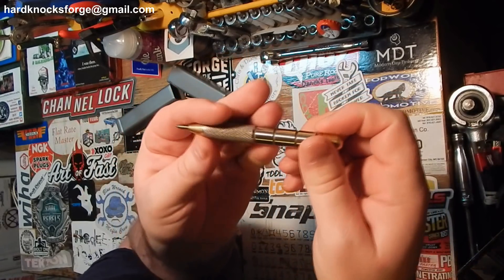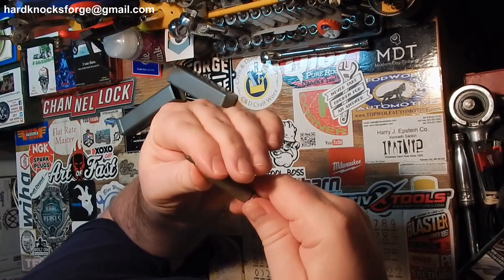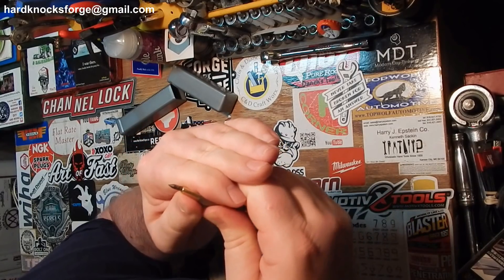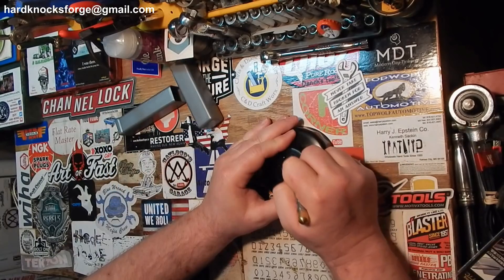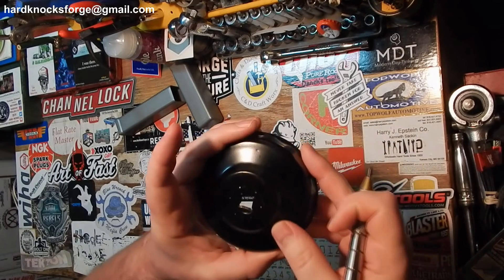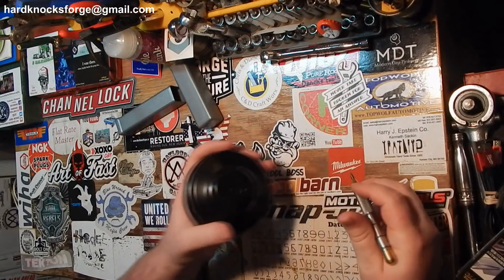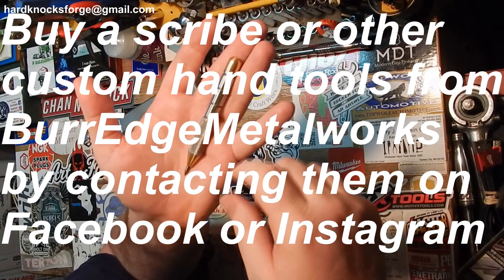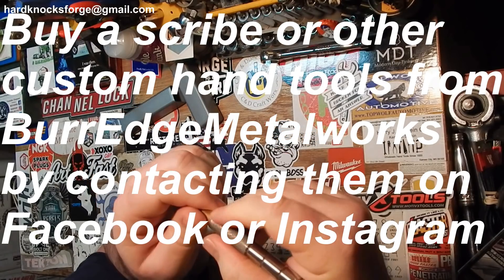Now these are sharp sharp. This here is a nice little metal scribe, hand-turned on the lathe. I want to say it's a carbide tip, even hand-knurled. I have to figure out if I can take this apart and put a new tip in there. A scribe describes — of course it would. Burr Edge Metalworks, they're on Facebook, they're on Instagram, I have links down in the description for both of them.